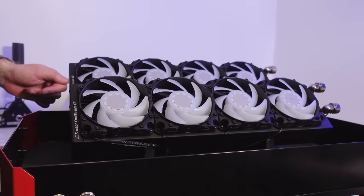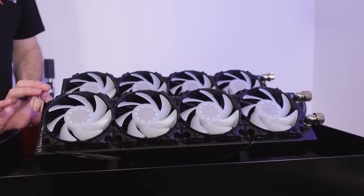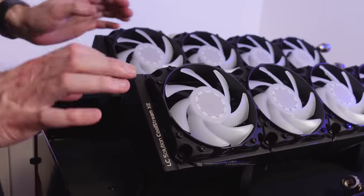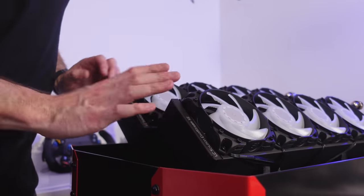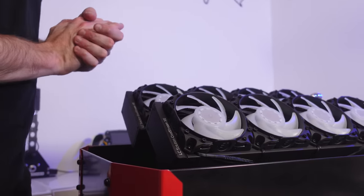What we have here is two EK CoolStream XE 480mm radiators, and these are nice and thick as well. We'll only be running one radiator per system, but because of the amount of capacity in these radiators — much thicker than what you'd find in a standard water-cooled PC — we should have more than enough cooling capacity.